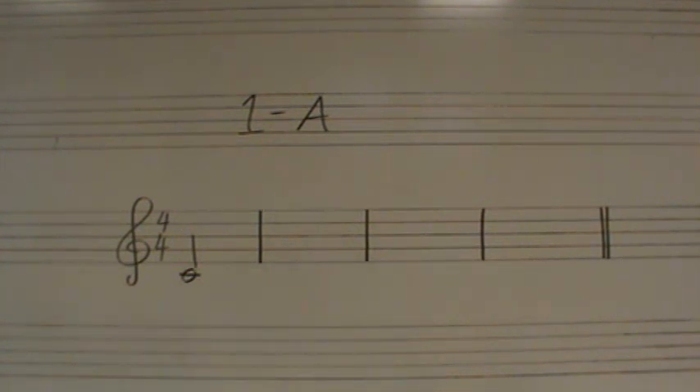Dictation assignment 1, number 1A. Please note the treble clef key signature, C major, four-four time, four measures in length.